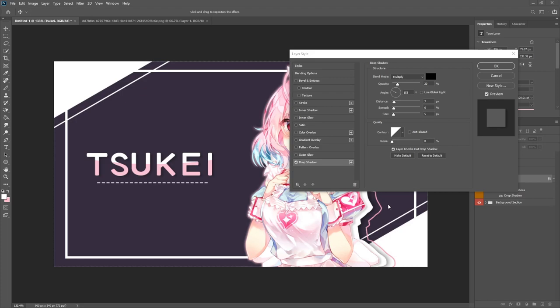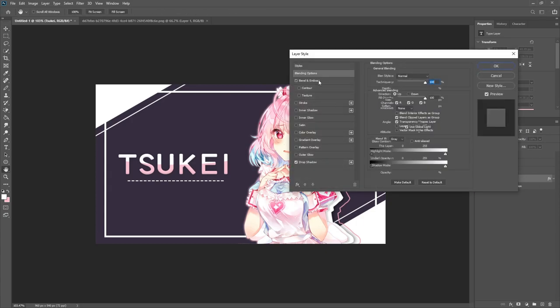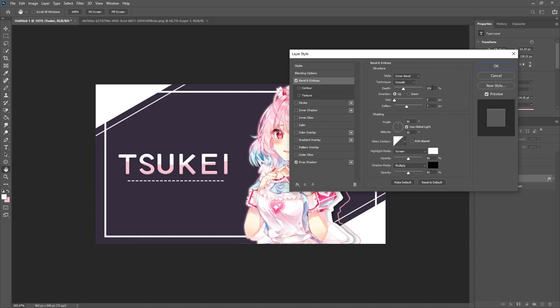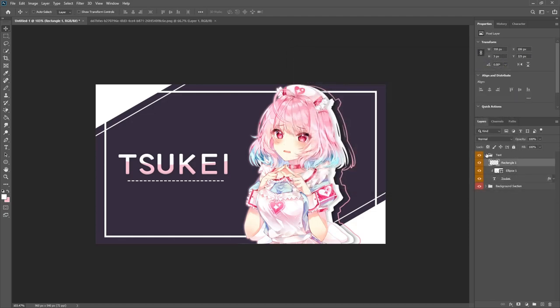Here are the settings used: a bevel was added along with a drop shadow to help the text pop and fit in with the overall layout of the design. Everything was sized up a tad because it was too small to show up well in Discord. Hit okay and we're done with the text layer for now. Return back to the backgrounds section.